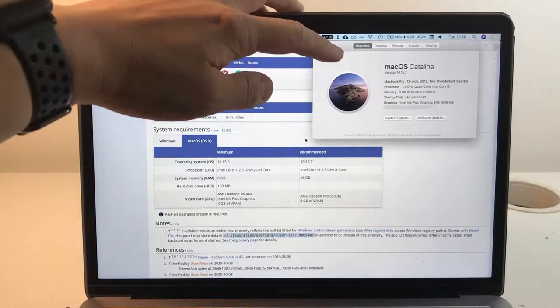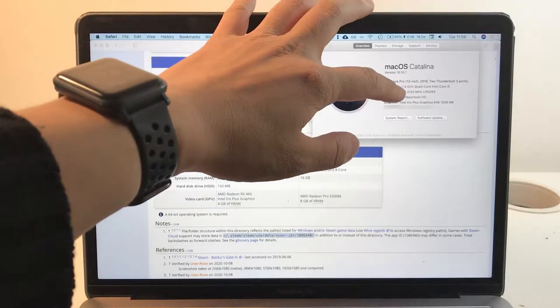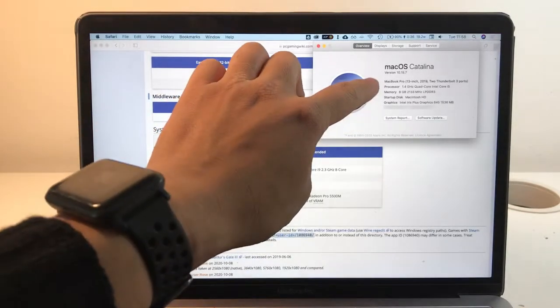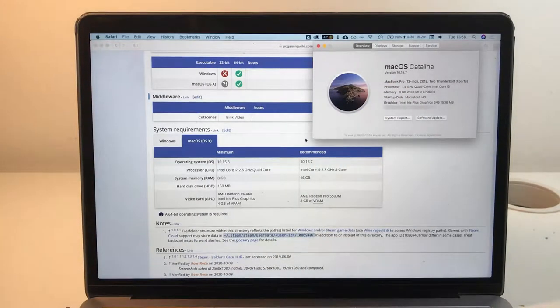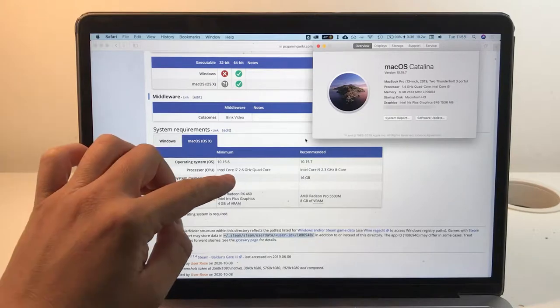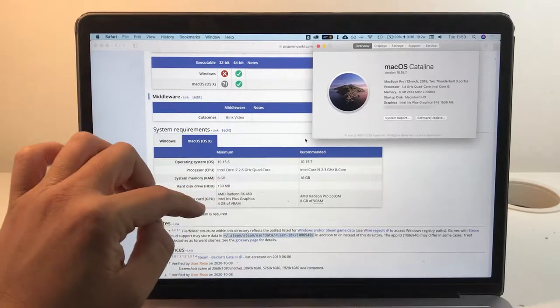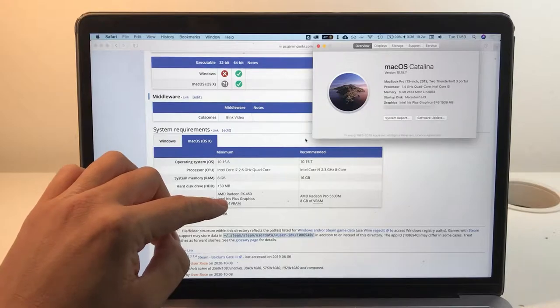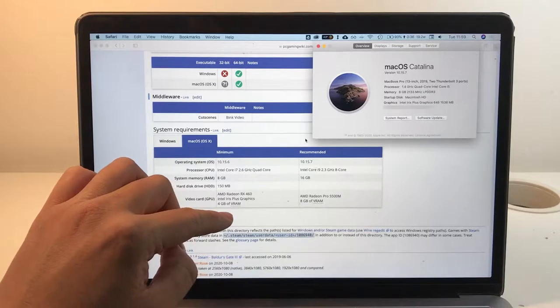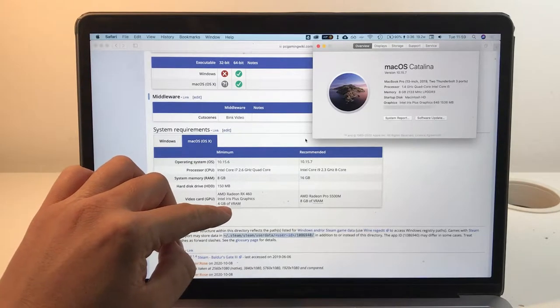This particular computer is a MacBook Pro 2019, base level i5 with a 1.4 gigahertz quad-core processor, 8 gigabytes of RAM, and it's running the Intel Iris integrated graphics chip — the 645 version — with 1536 megabytes of video memory. The minimum specifications for the Mac version want a Core i7 at 2.6 gigahertz and a discrete graphics card. It does say it supports Intel Iris, but it wants four gigabytes of video memory, which we don't have.